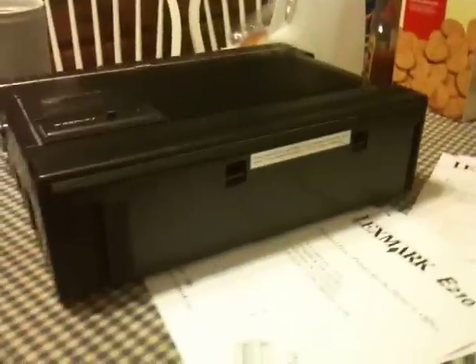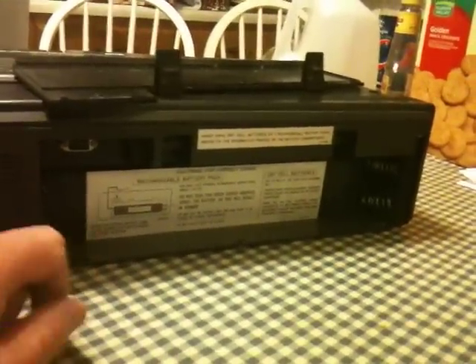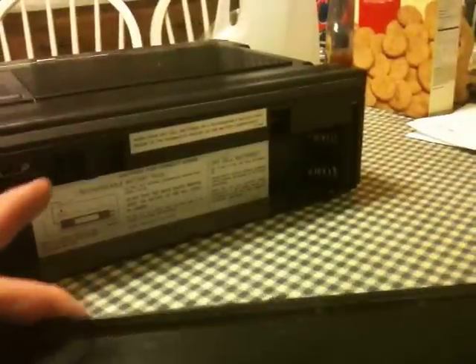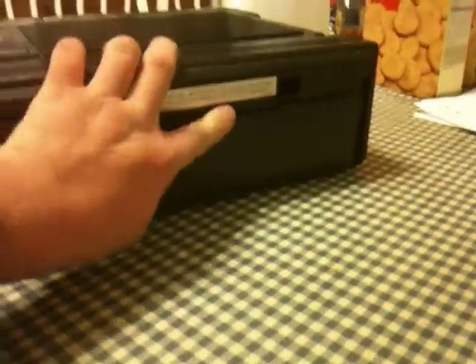I have to stop the video here to get that open — I can't do it one-handed. Okay, there it is. This thing can take one of two types of battery. Apparently, JVC marketed a rechargeable battery pack, of which I dare say there are probably none left in existence today. Or you could use dry cell batteries. I imagine it depletes them at a frightful rate. Fortunately, the original owner was smart enough not to leave the batteries in when it was in storage, which is always a good idea.